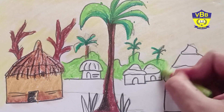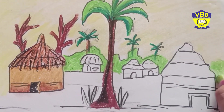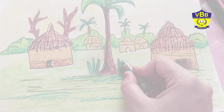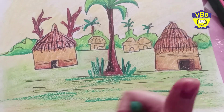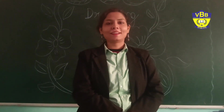Now the grass — the land of the village is also of green color. I hope you enjoyed the class, thank you!